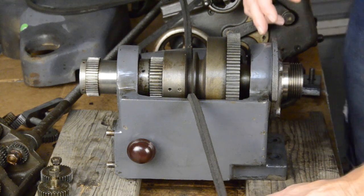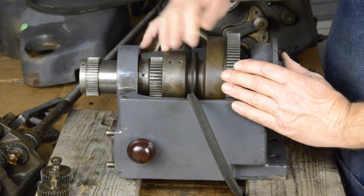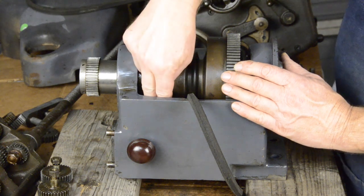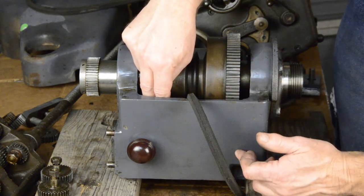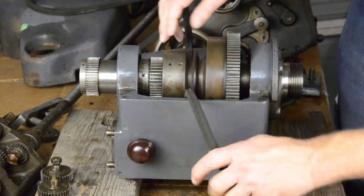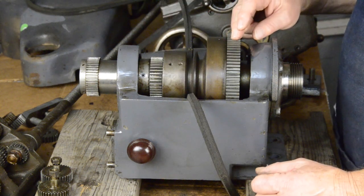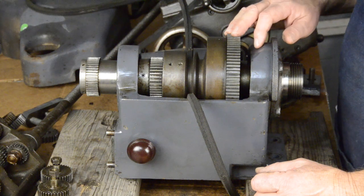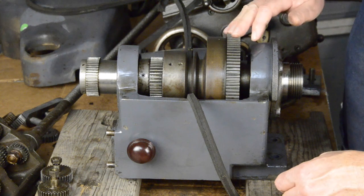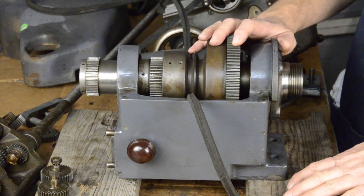The way we do that is engage the back gears. You notice this spins freely, including this gear here. What we're going to do is engage this gear to a gear down underneath. There's a shaft from that one up here, and it will engage the bull gear. As the belt turns, it will actually drive gears, and we can use that like a reducer to get more power and a slower speed. In essence, what we're doing is converting belt drive to a geared drive. If you've got a gear head lathe, you don't have to worry about any of this, because everything is gear driven once you get past the motor.